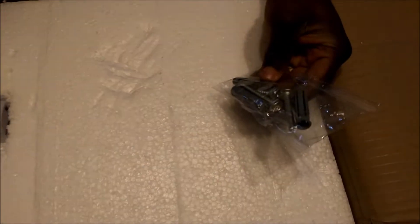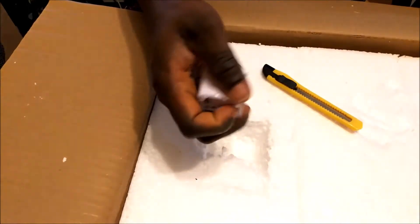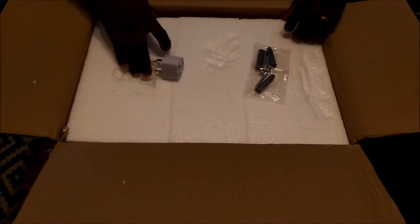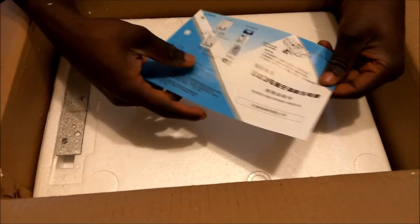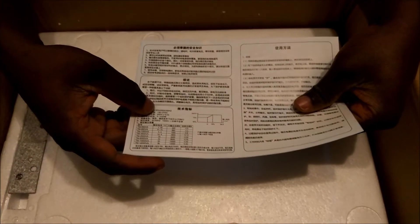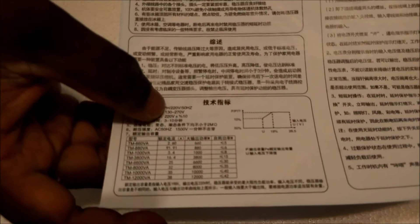We've got screws for holding the product to the wall, and a socket adapter — not sure why that's included but that's what we've got. I'm going to remove the PVC wrapping. Let's put this to the side. On the unit itself, it says 'automatic voltage regulator' — almost everything is written in Chinese, but what I can read in English is that it can stabilize any voltage between 130 volts and 270 volts.